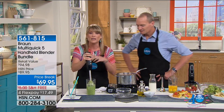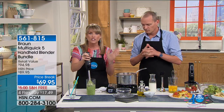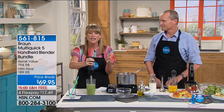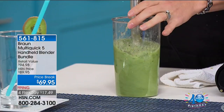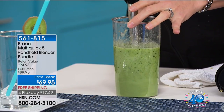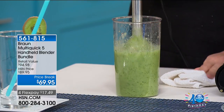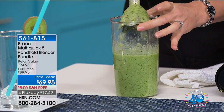This is actually the only stick blender — hand blender, immersion blender, whatever you want to call it — that chefs will use, because it doesn't create splatter all over their white uniforms. If you've used another stick blender, you'd really be getting in there, working really hard, with spray everywhere. If you've never owned one of these because they've been cumbersome and messy, now with Braun you can simply touch a button for a silky smooth result that creates the vortex.